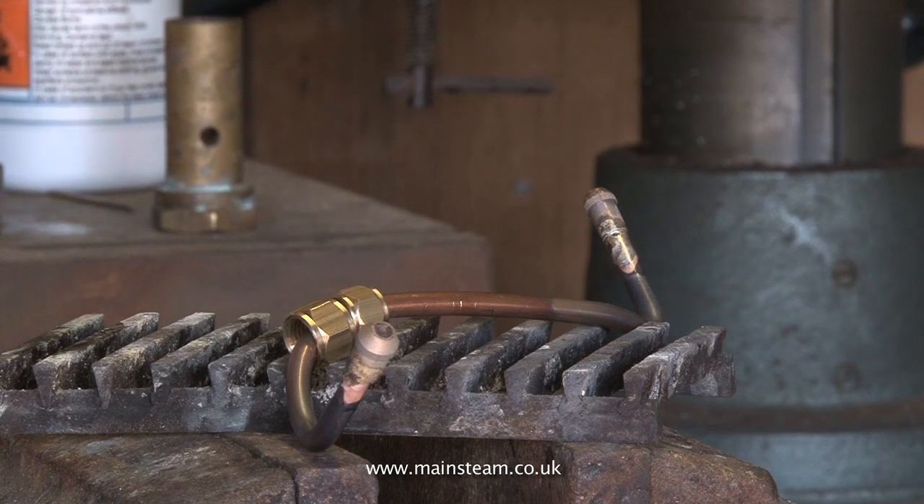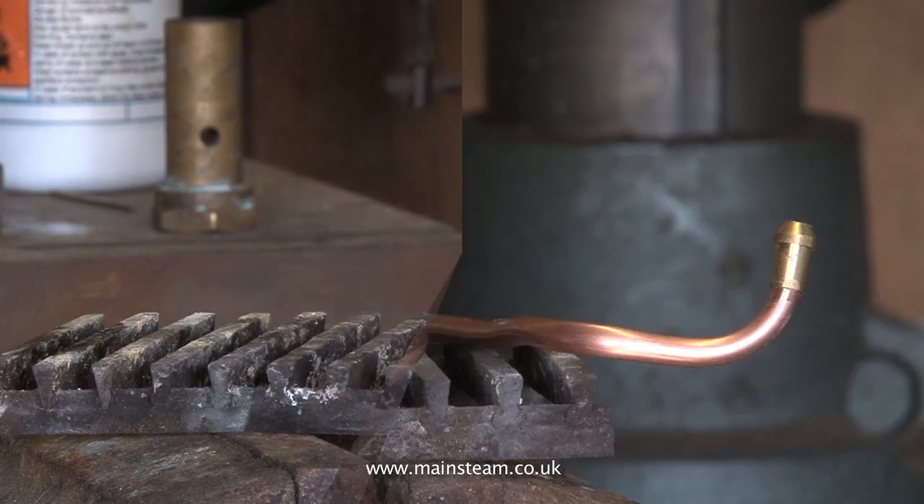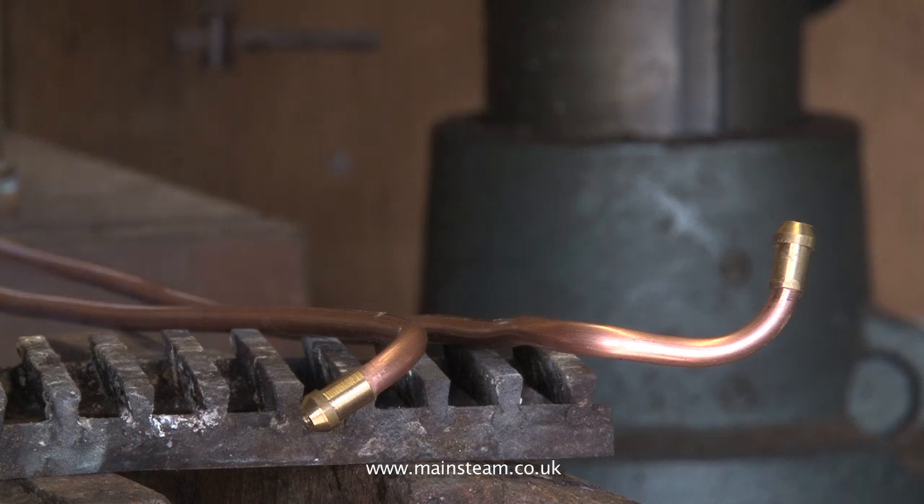Once again, let the part cool to black, pick it up with a pair of old pliers, and drop it in the water. These are the two water pipes being silver soldered.